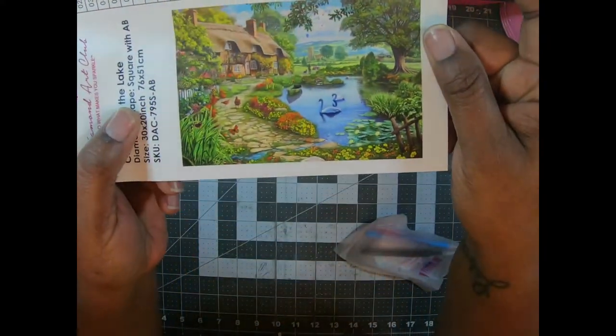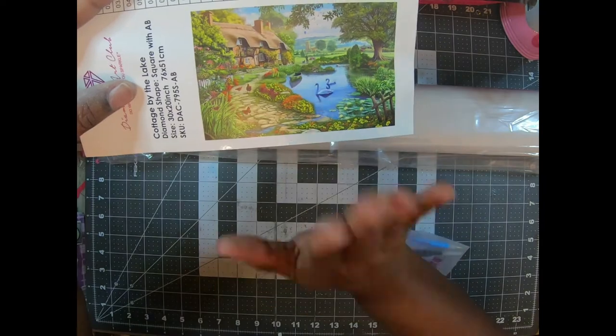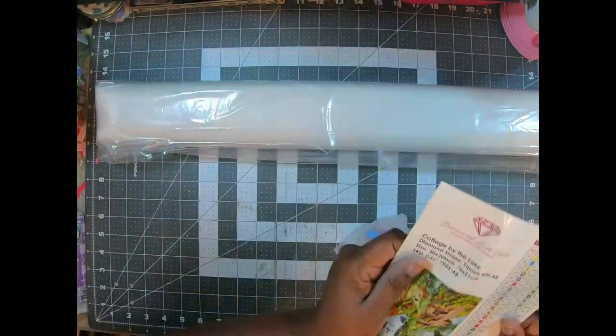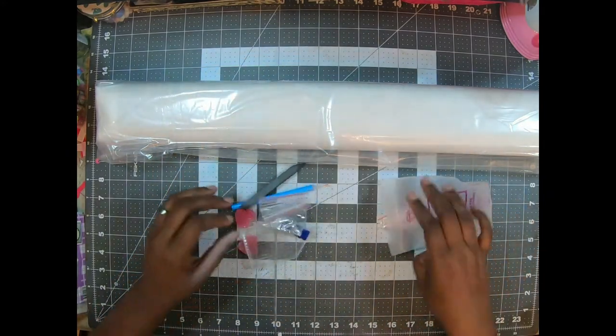Look at that with the swans and the cabin. I love it. I love doing these types of canvases. And see where it says AB? Love it! Then you get your standard tool kit — let's see if it's the same as the other one. Yes, it is.